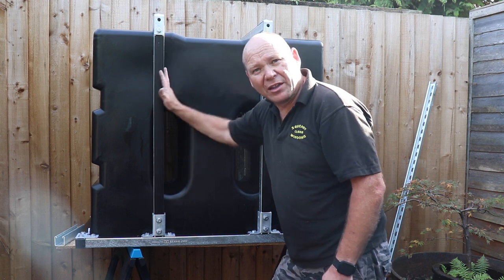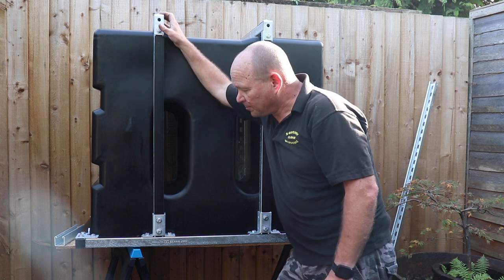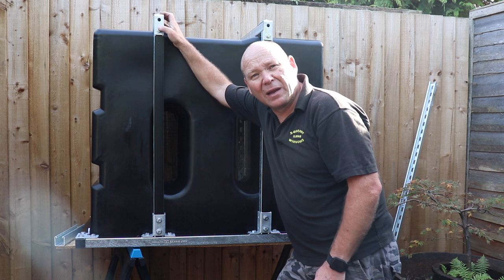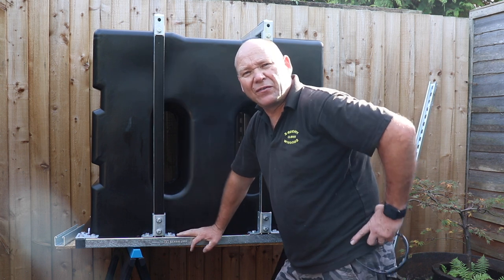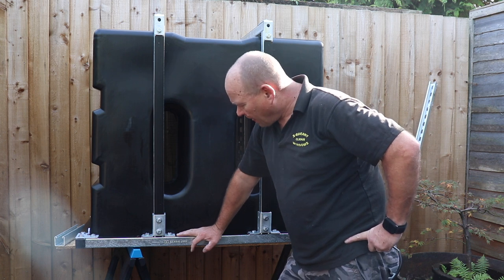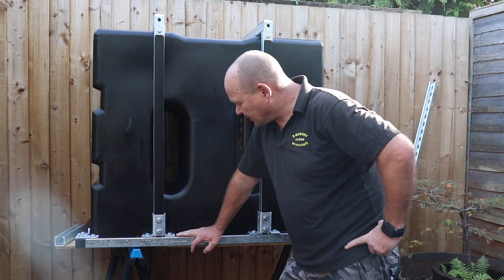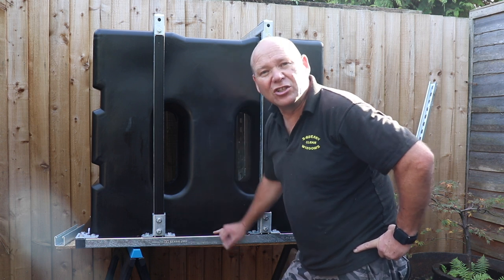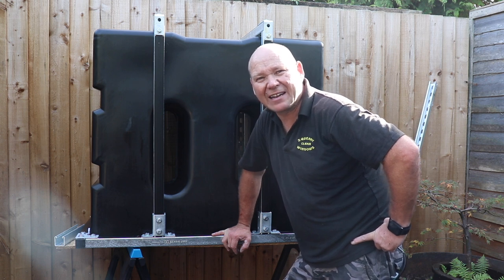If you did want to buy one of these, the Cleaning Warehouse sell them at Willanorm - I'll put the link below along with links to the frames. I think they do them for £250, £350, and £500. But if you've got something different it's always worth giving them a ring and asking them. I hope you found this useful - if you have, make sure you hit the thumbs up button. Thanks for watching, bye for now.